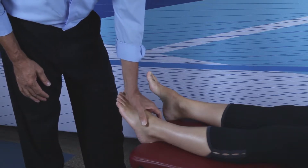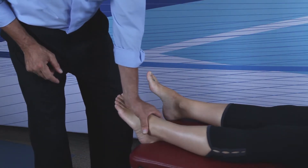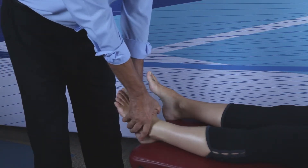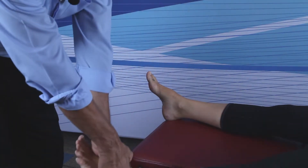Once the doctor palpates the cuboid bump, you're going to slide the distal interphalangeal joint of the inside thumb onto the superior part of the cuboid. Next, take the outside hand and put it over the inside hand so that both palms face the doctor. Then take the foot laterally off the table, 30 to 40 degrees.